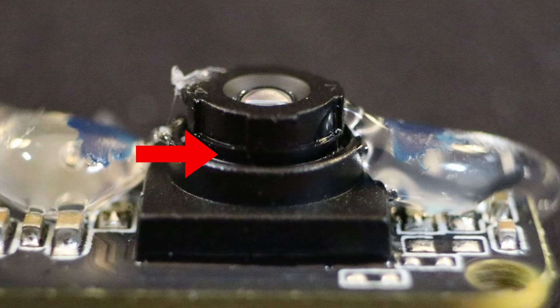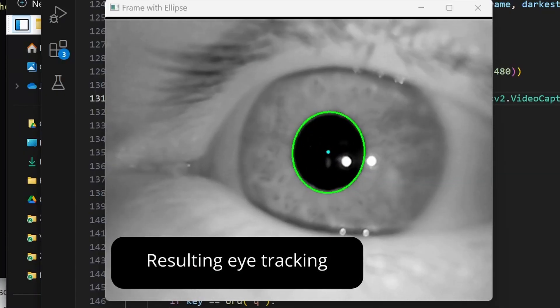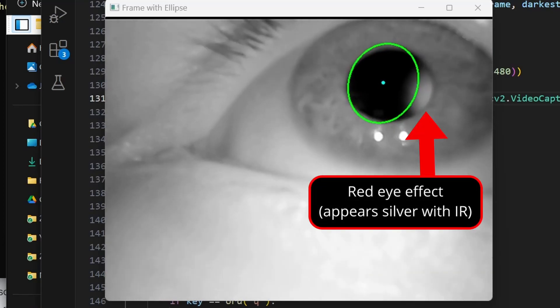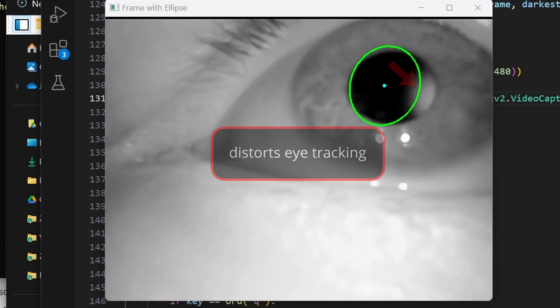One issue is that the threading on the lens housing is a bit too short, but the bigger problem is the location of the LEDs on this module. Because they are so close to the lens of the camera, you get the red eye effect, which prevents an accurate estimate of the pupil ellipse at some eye positions.